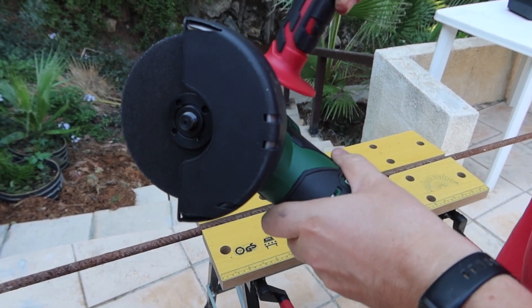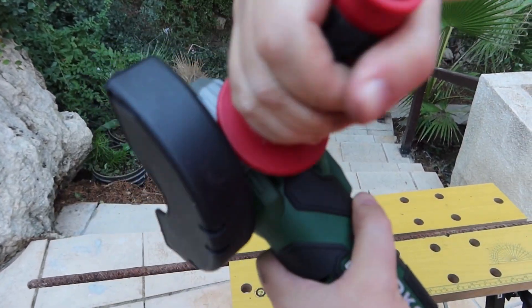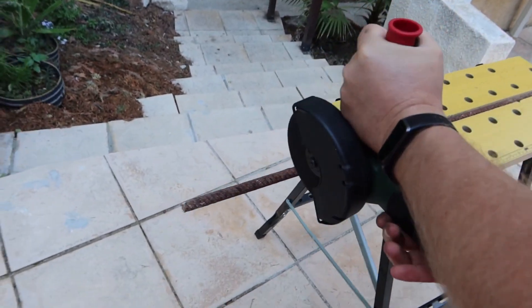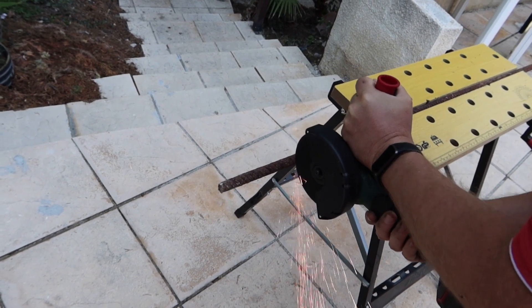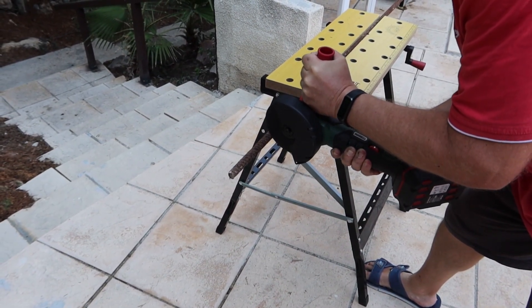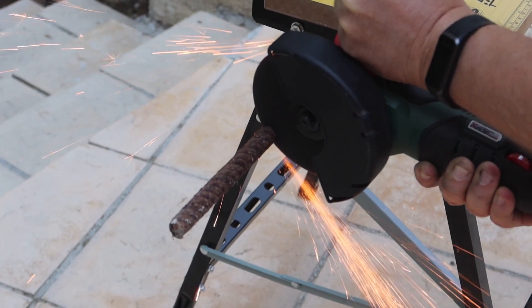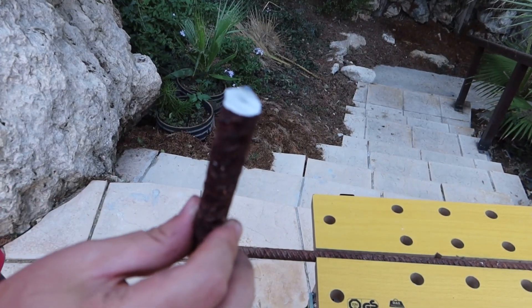Let's try to cut some metal. Now we can cut metal.